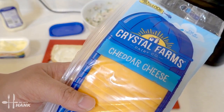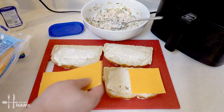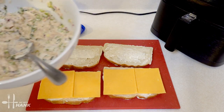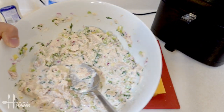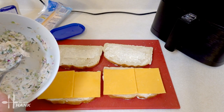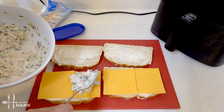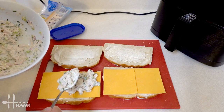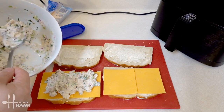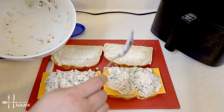Next we're going to add some cheddar cheese. You want to add the cheddar cheese first so that the moisture from the tuna doesn't absorb into the bread — otherwise the bread might break apart. Alright, now let's add the tuna.